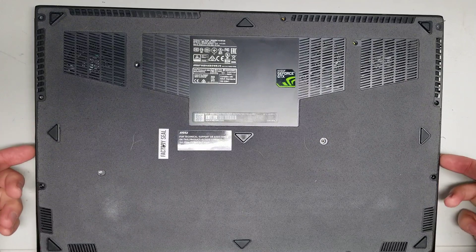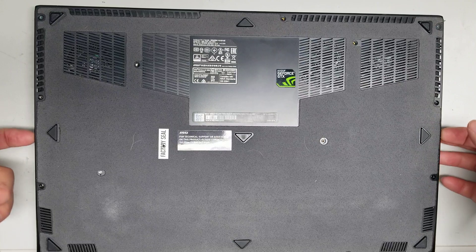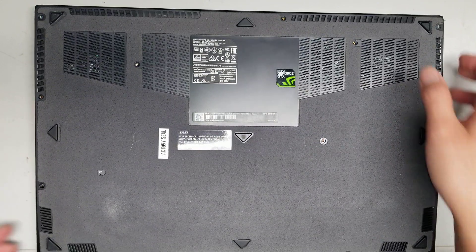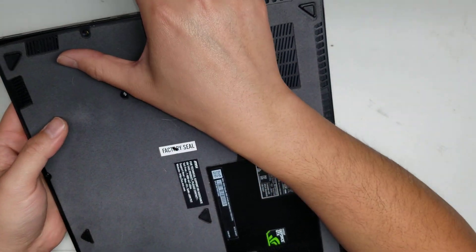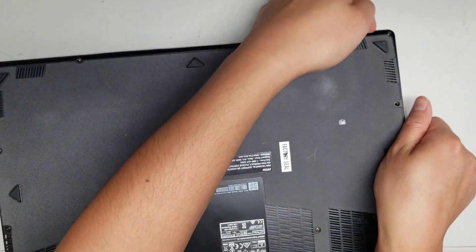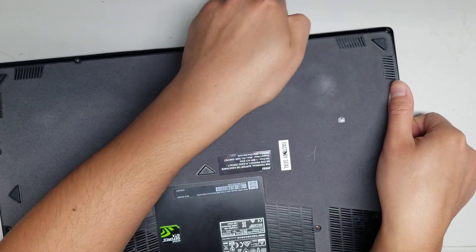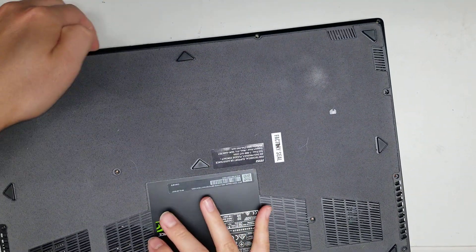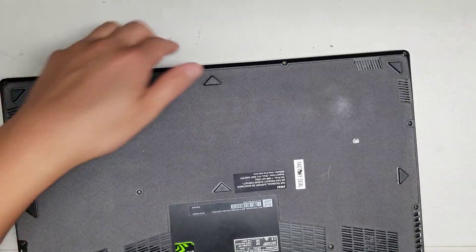Once you get all those screws out, go along the edge. On the sides, you can actually lift up the cover. Go in at the edge of the cover, lift it up, and push the top layer inward. You'll hear it pop open as the latches release. The cover then comes up at an angle.